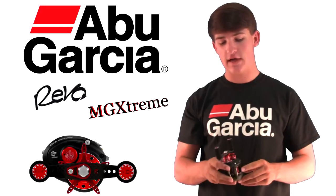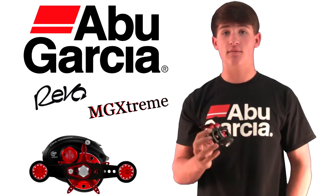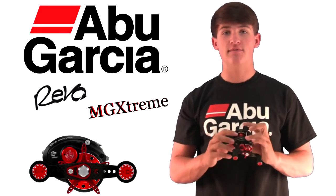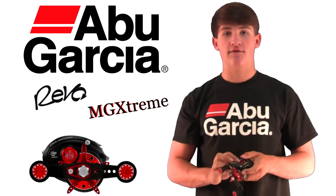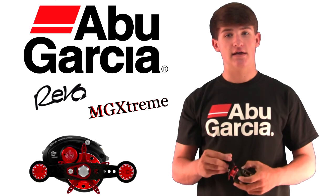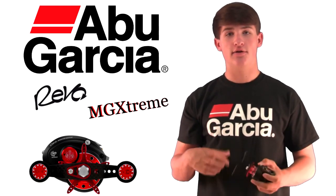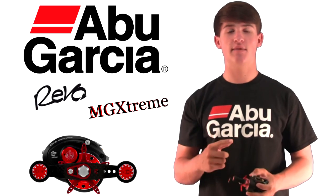So if you guys are looking for a good low profile reel, this is definitely the best reel on the market. Go check it out — it's called the Revo MGXtreme by Abu Garcia. If you're not looking to spend this much money, definitely go check out the Revo MGX. And if you're wanting to go even lower than that, check out the SX or the STX — all those Revo reel styles by Abu Garcia.